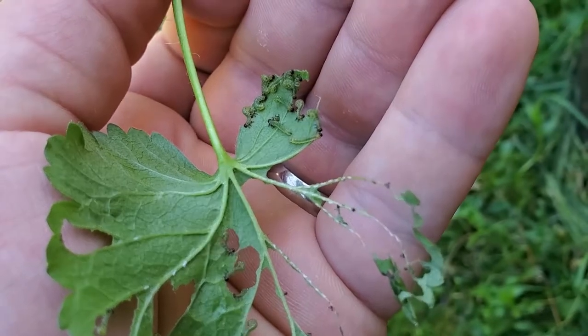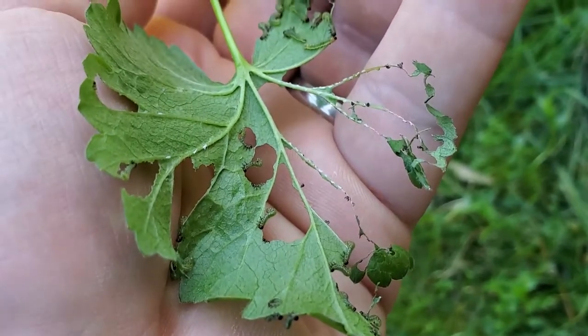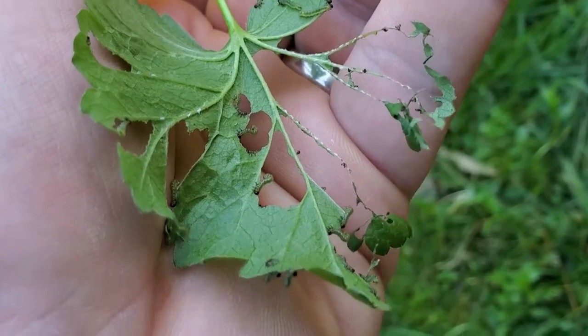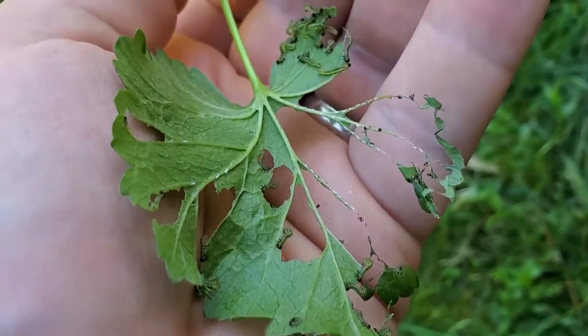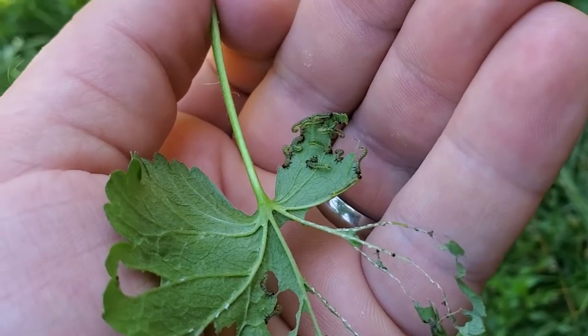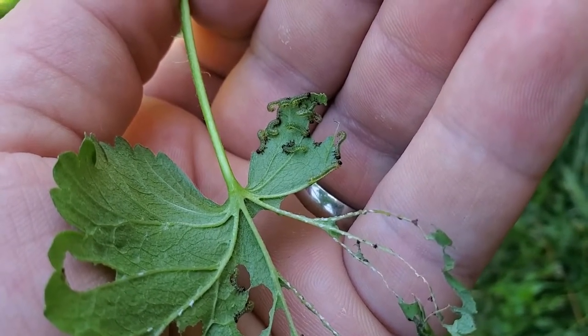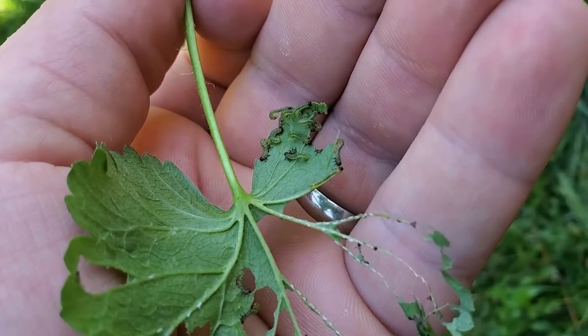If you don't treat them, they will decimate your currant and eat every single leaf. I just manually remove them — that's really all there is to it for me. They're not hard to fight and they're pretty easy to spot because the leaf will be all eaten up.